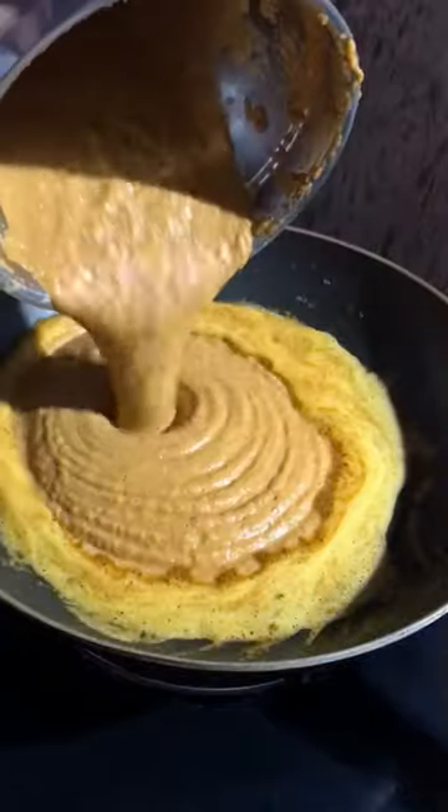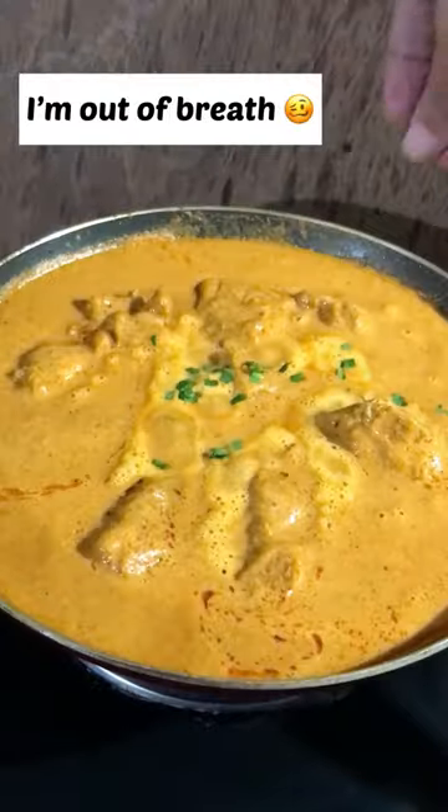Blend it to a smooth paste. Cook that paste in butter, add heavy cream and chicken, and cook it for 10 minutes. Decorate with some kasuri methi.